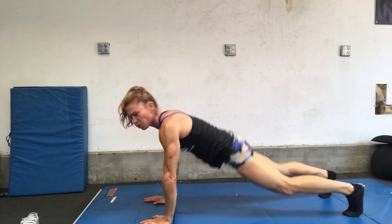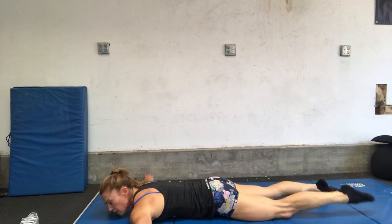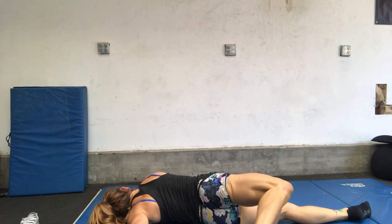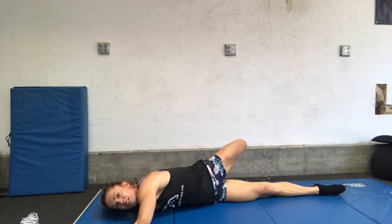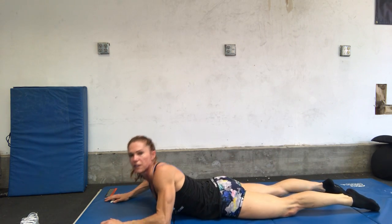From there we're going to go into scorpion. So coming all the way down onto your belly, arms out at a tee. We're going to lift one leg up and then roll over, aiming to touch our opposite hand. Coming back, lift one leg up, roll over, aiming to touch the opposite hand. We're going to do ten reps there — five each side.